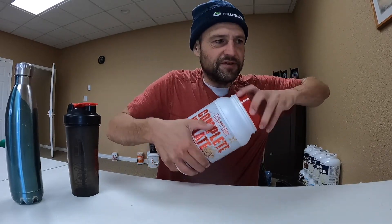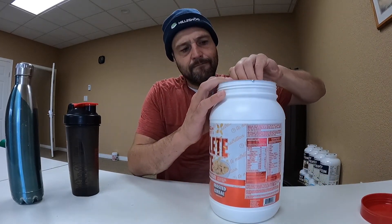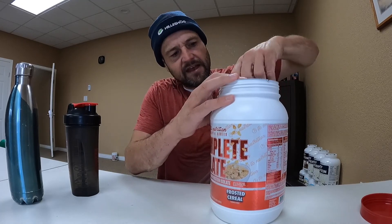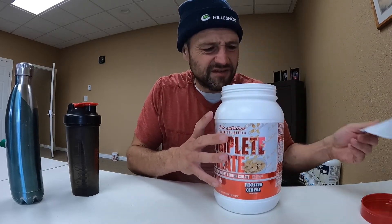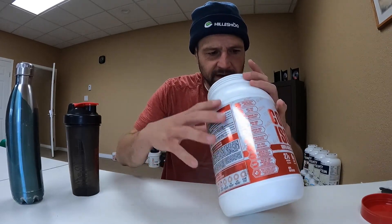Crack this open for the first time, see what it looks like. There's a seal on top. Let me see if the seal came off nice. Smells pretty darn good, smells really sweet. See if I can find the scooper — there it is.